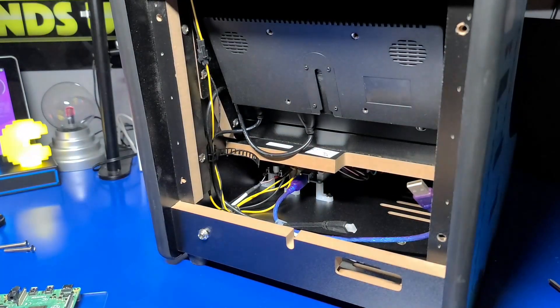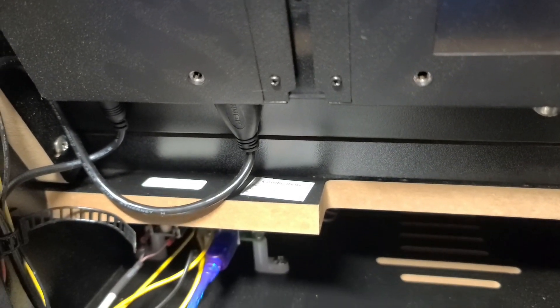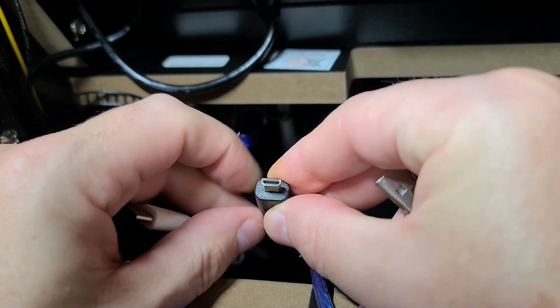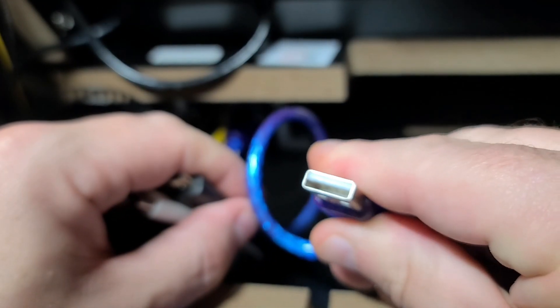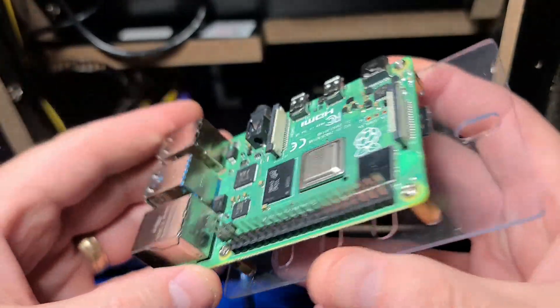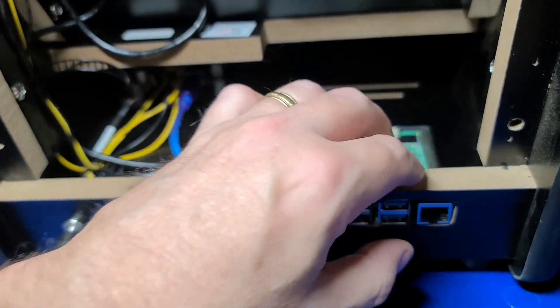We'll remove the back cover, and before we put the Pi 4 in, let's just take a quick look around. You have the speakers on the back of the monitor. Everything is neatly organized — it looks a lot better than all the machines I ever built. The USB-C cable will provide power to the Pi 4, the micro HDMI for video output to the monitor, and the USB 2.0 cable that connects to the encoder for the joystick and eight buttons. Now we'll go ahead and install the Pi 4, which is very easy — you just slide it into the slot.